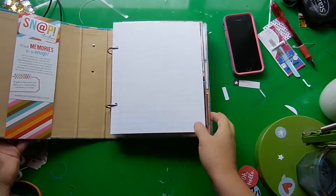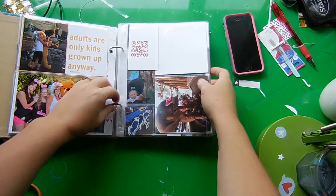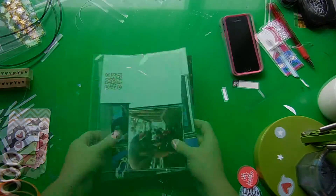Hi everyone, it's Ashley with another process video for my sister's album that I've been working on, detailing her engagement, the bachelorette party, and the bridal shower.